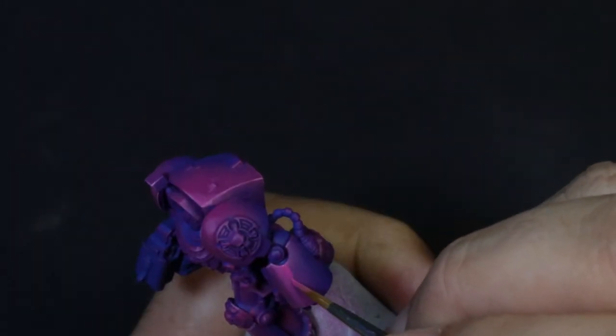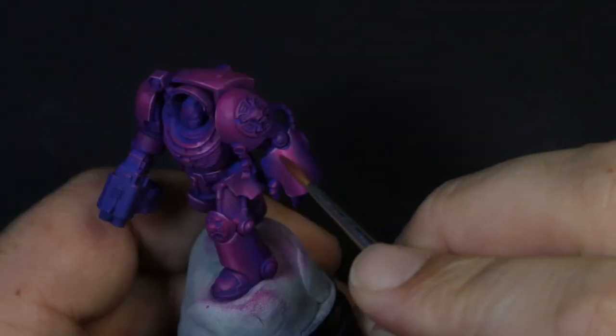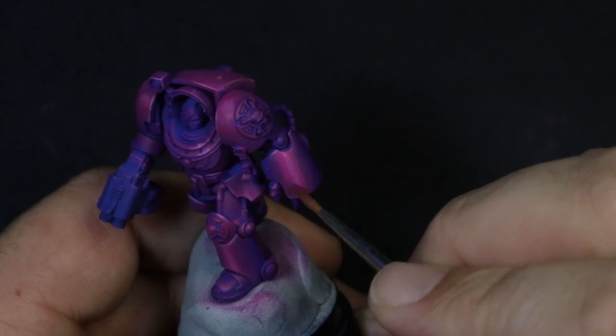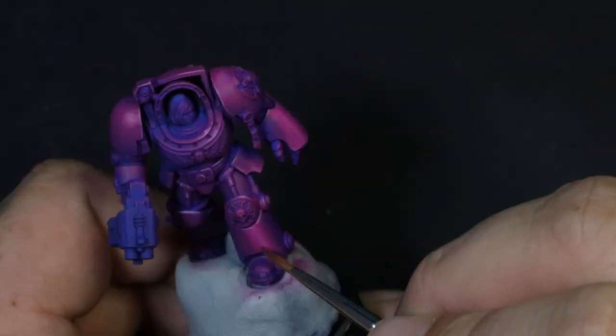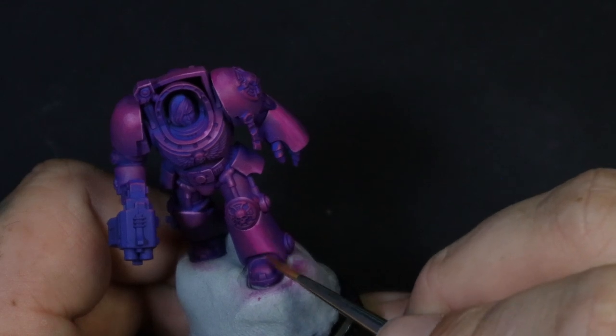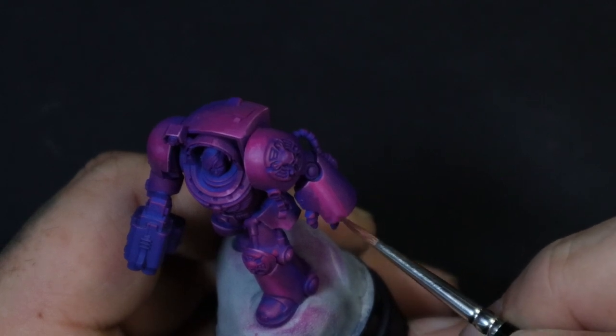Using that pink and the same magenta as before, I'm going to create a 50-50 mix and paint a slightly darker line next to our exaggerated line. This helps because we're going back to glazing, and that pink was a pretty bold jump. Having that darker line gives us a mid-ground to play with between the pink and the magenta.